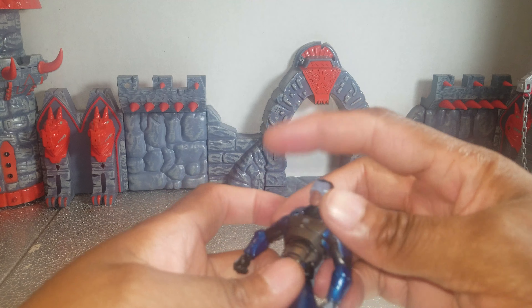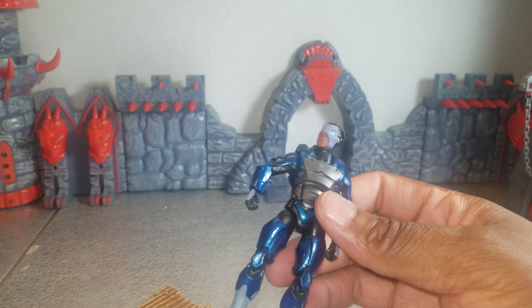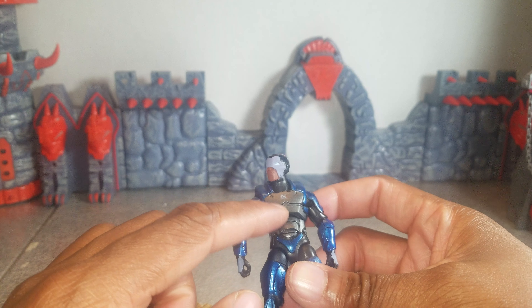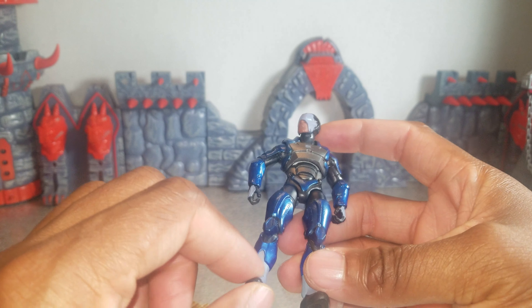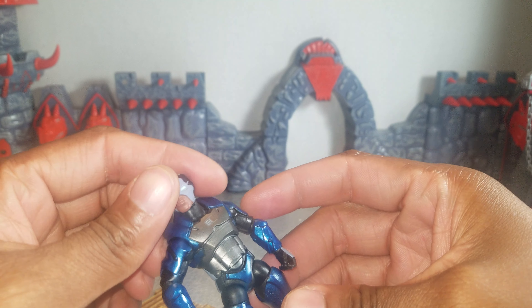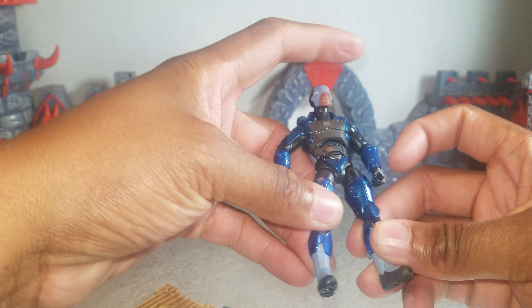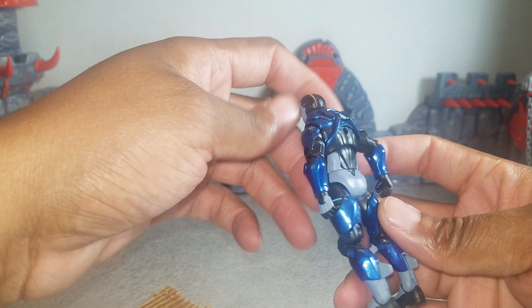He's got this really cool blue armor. It's reflective, glossy. I like it because it's shinier than his chest, which is duller than the body, but lighter than the mask and the boots. He's got a lot of different art styles. His boots, mask, and gloves look less shiny — more dull. But his legs and all the blue is just really shiny. I like it.